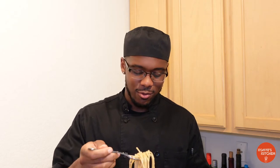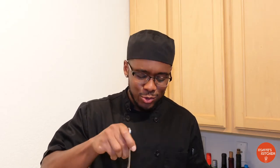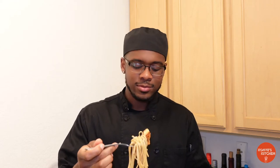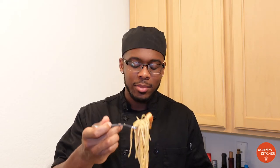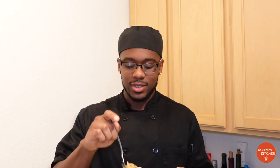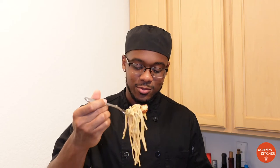I know some people don't like the texture, but they cook so fast and they taste so good. The noodles — it's like a garlic noodle style the way I made it, you know, with the butter and garlic. And that fish sauce — that's the flavor booster. Shoutout to my boy Chef Cliff Crooks, he taught me that.